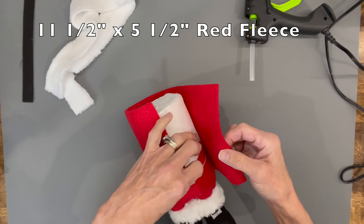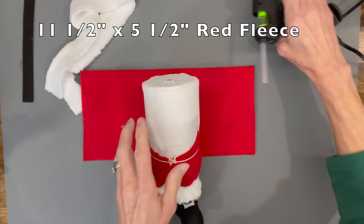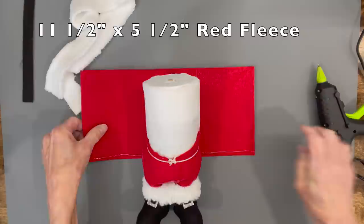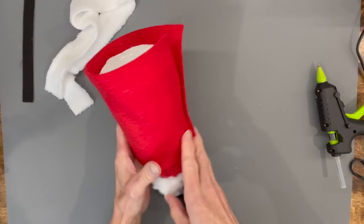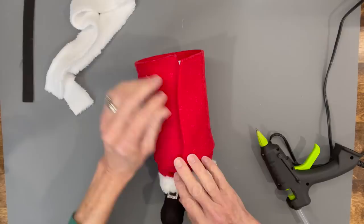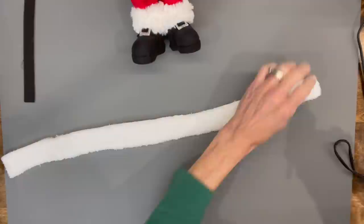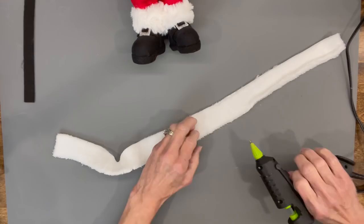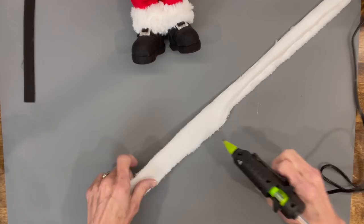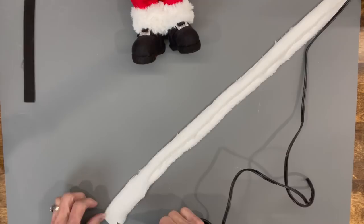Now we're going to do the body. Take an eleven and a half by five and a half inch piece of red fleece, wrap it around making sure the seam goes straight down the middle, then open it up and glue it in. Once you get it exactly where you want it, finish gluing it in the front. Next, take some plush fleece — a one and a quarter by twenty-six inch piece — which is enough for the jacket arms and everything. Fold it towards the middle so both sides meet without overlapping.